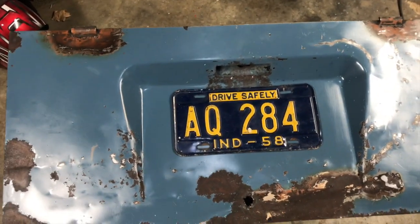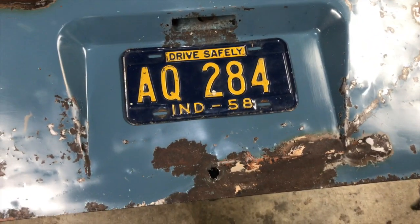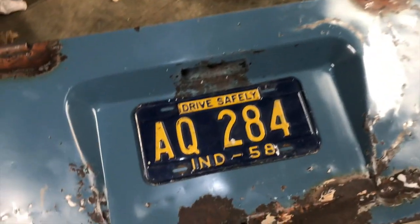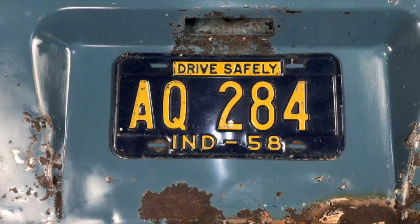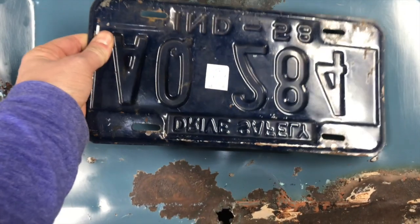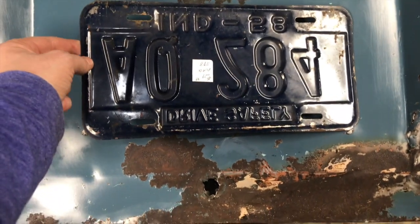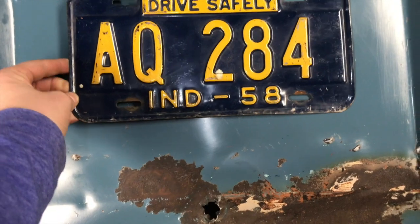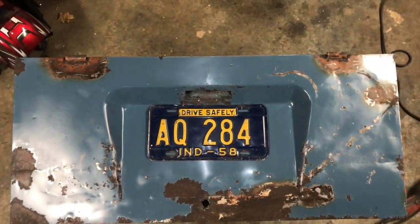Aaron was out at an antique store recently and found that. In Indiana, they let you run the tag of your title, so Old Pickle has a license plate now. It's in excellent shape — better shape than the truck. The 58s are kind of hard to come by. It's going to look pretty cool on there.